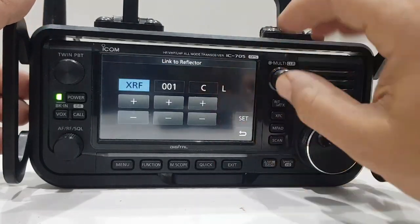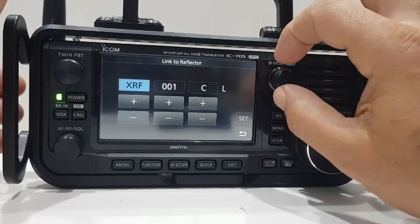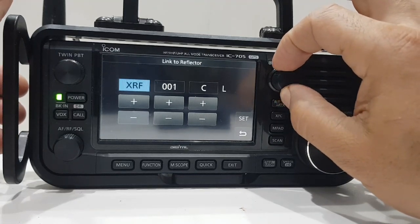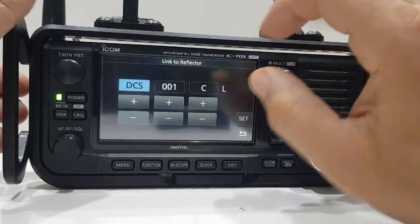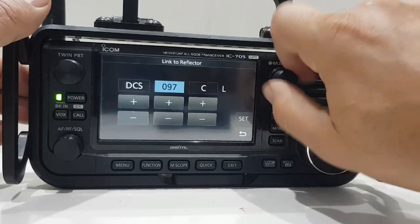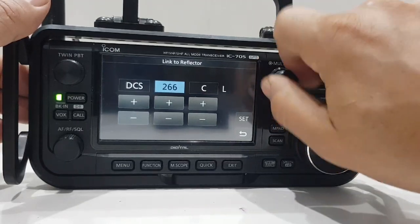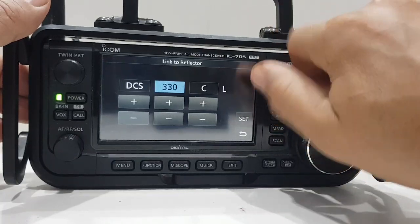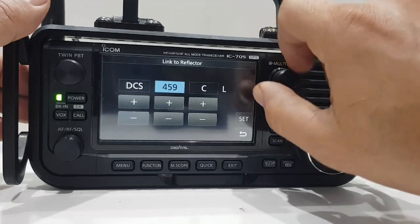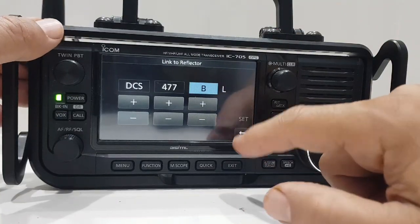All you do is tap 'use reflector', then go to 'reflector', 'link to reflector', then 'direct input'. You can select — and you can only do this on the 705 and the 52 as far as I know — DCS or XLX. So let's say we want to do DCS HubNet 477 BL. Go 477, we have a long number here.